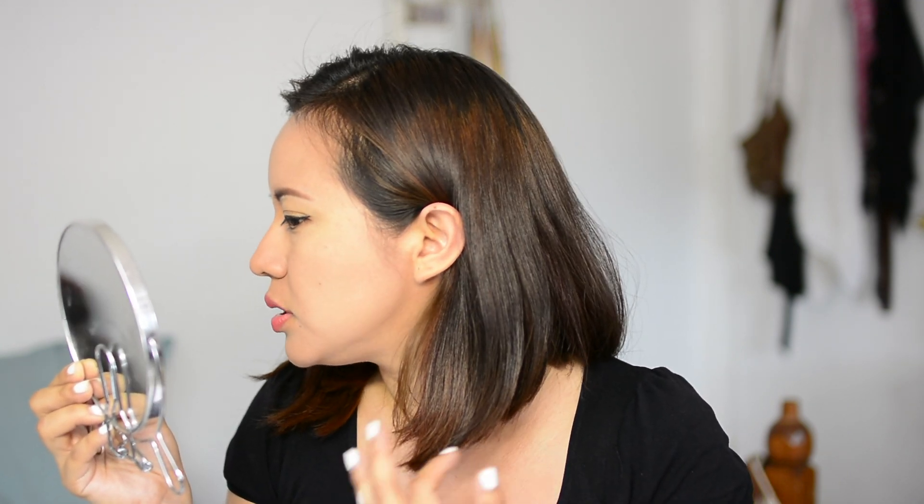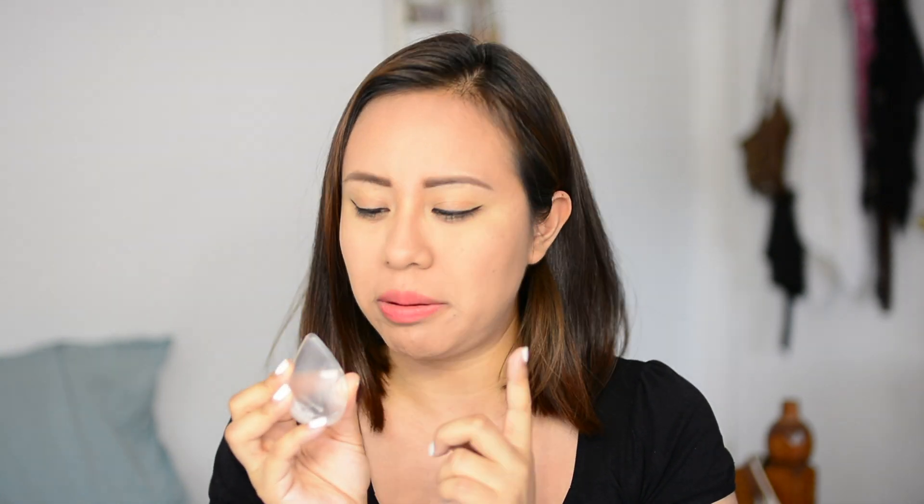It looks similar. I really can't tell the difference now that I set my foundation with the powder. Overall I think this is a pretty handy tool. It's not a must-have in your makeup collection, but in terms of hygiene it is way more convenient — it's clear so you can actually tell when it's clean, versus the beauty blender and brushes which take a while to clean consistently.